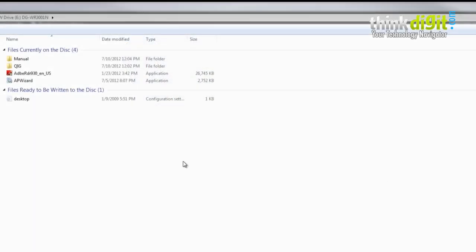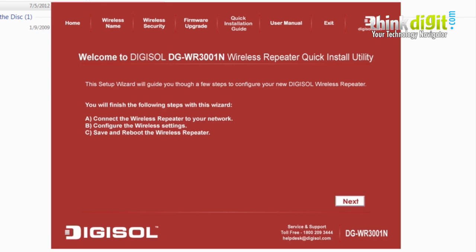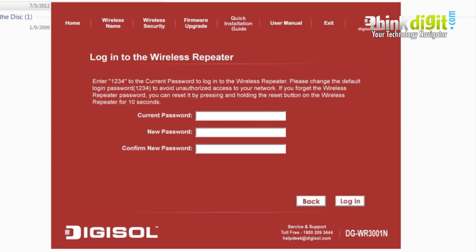To start the setup, pop in the CD that comes with the Digisol DG-WR3001N and launch the AP wizard. Press yes when prompted for administration privileges. A window will open to guide you through the setup. After reading the instructions, press next, then connect the device to a wall socket and press next again.